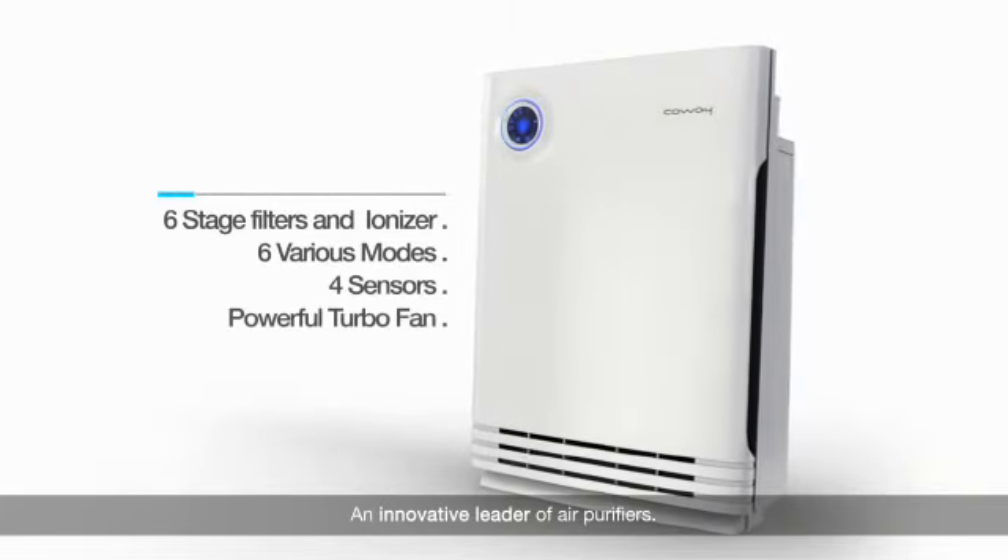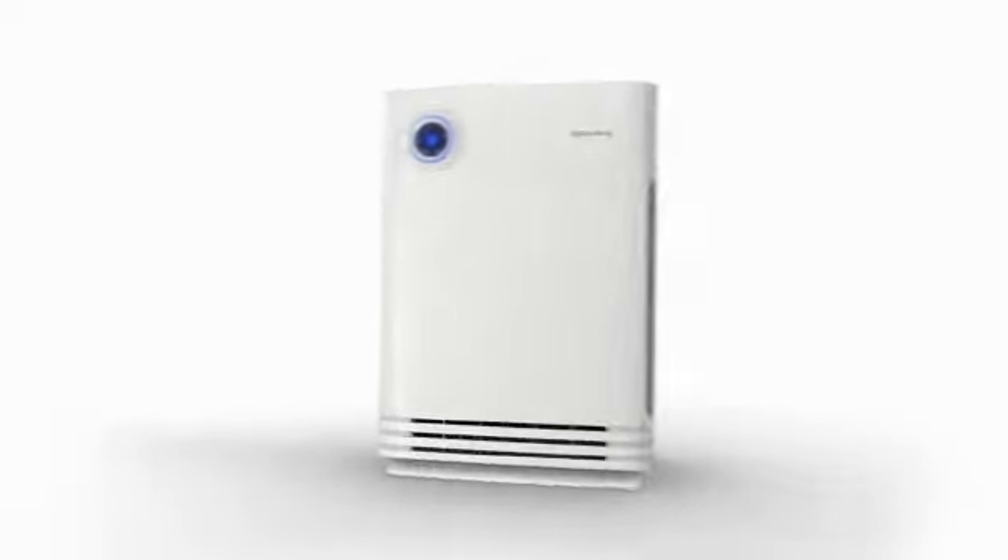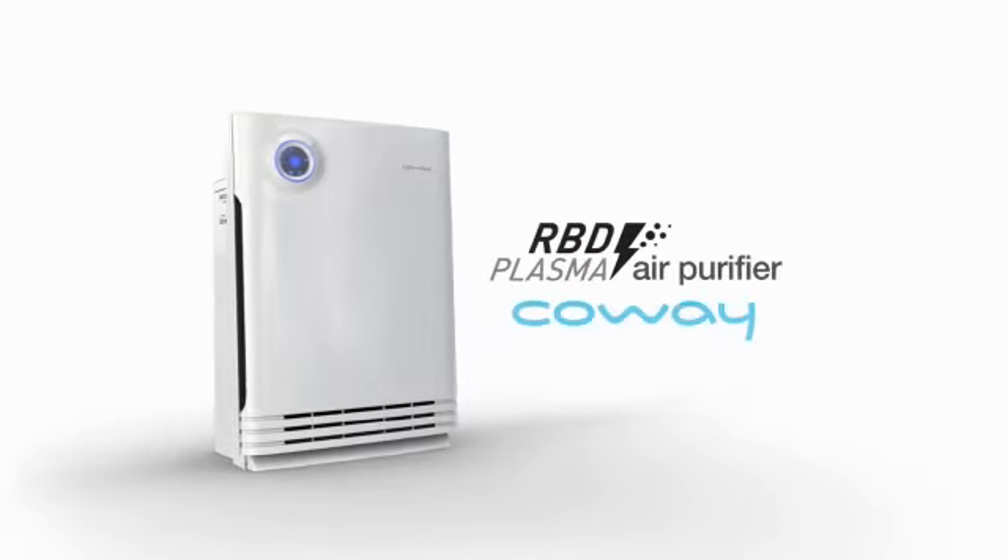An innovative leader of air purifiers — Coway's RBD Plasma Air Purifier. Coway.